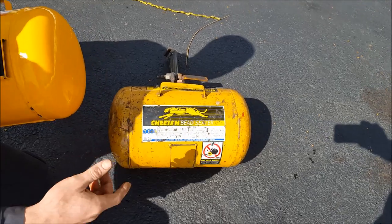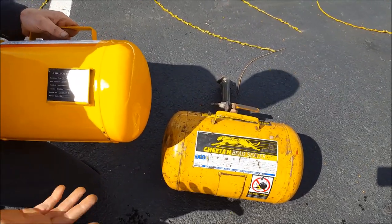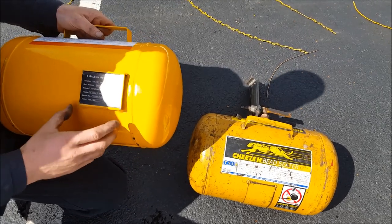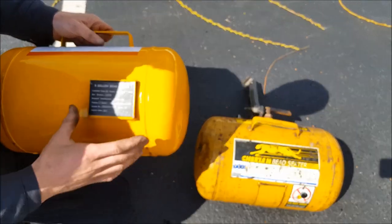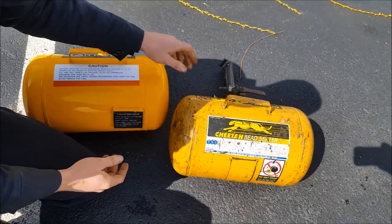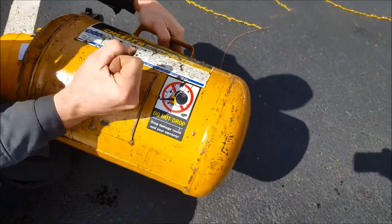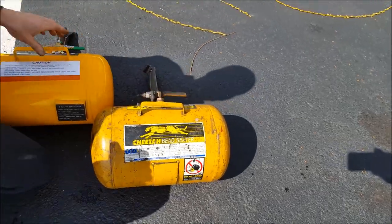This knockoff is rated for 165. Both these tanks could probably take well over 300 before actually blowing up — that's just a pressure rating. But the knockoff just has a sticker on here and it doesn't seem very official. The Cheetah placard actually has everything engraved and etched in. That's a nice thing to see.